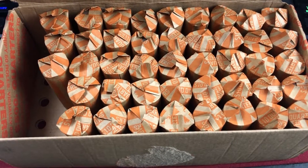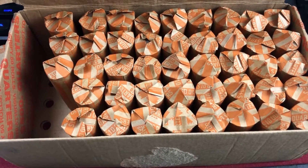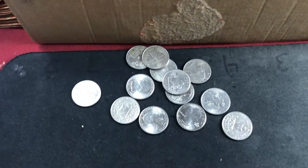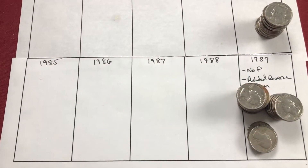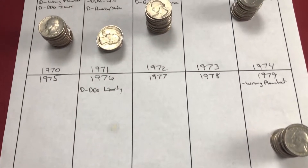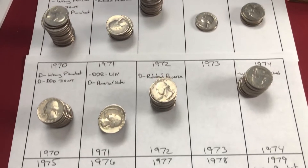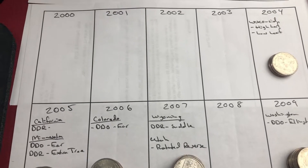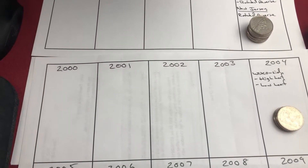I'm done going through rolls on the first box. You can see that I'm missing 7 rolls right now, and that's not because I've found 7 rolls of things to keep — it's because of my coin roll hunting process. I have my key dates listed on sheets of paper like this, and once I'm done going through a box completely, I'll go back through and look for errors and varieties for all the key dates that I have flagged.